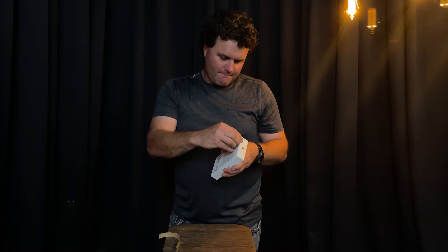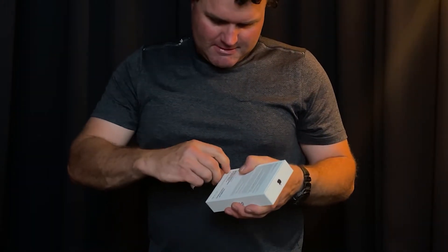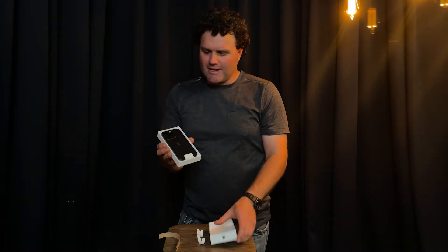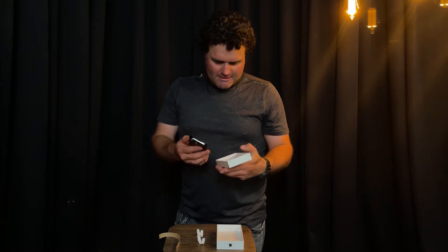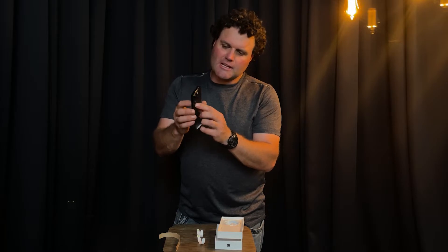We actually have two little green tear tabs, one at the top and one at the bottom. I'm going to tear them open and here we go. There it is! Apple stuff is really cool how it comes. Now I'm going to take that out. We have a protector on the screen and the lenses.